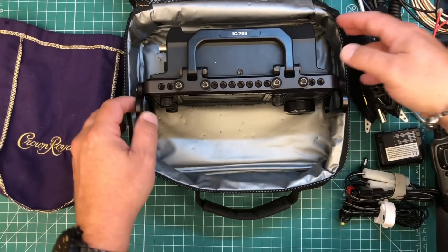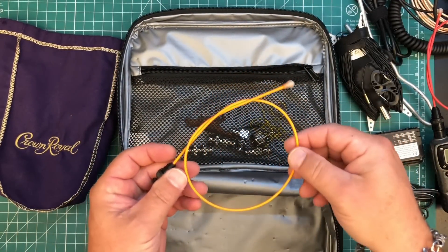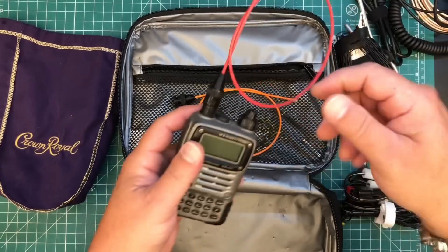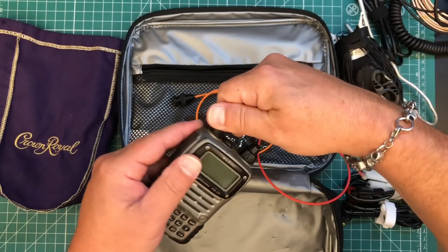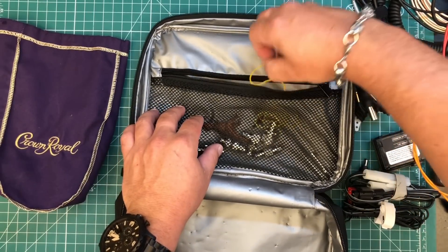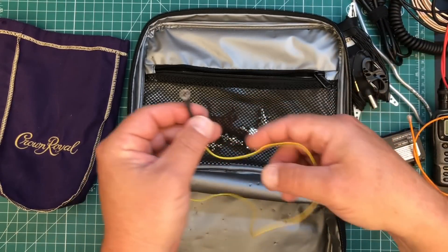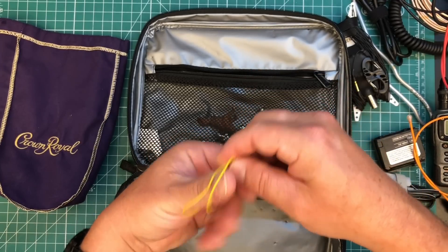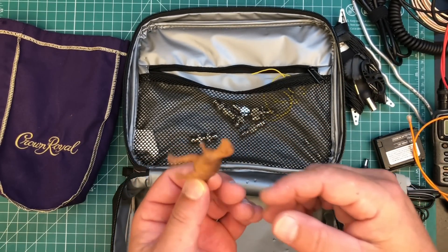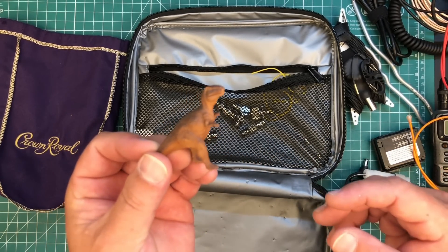I do have the Sidekick case for the 705, but when I have that on for flight mode it takes up more space and doesn't quite fit. So I use the 705 with the POV cage for protection. Up in the zipper part I have a BNC signal stick - the 705 is all BNC - and a little adapter. I also have a counterpoise wire I made for the 705 for VHF/UHF use, which balances it out and gives you a better SWR.